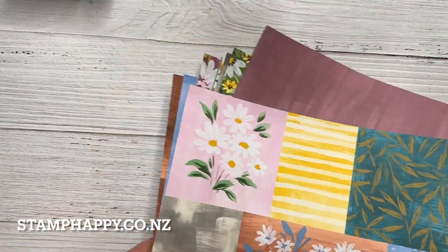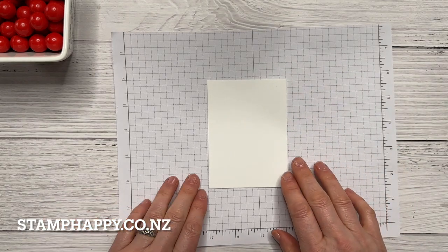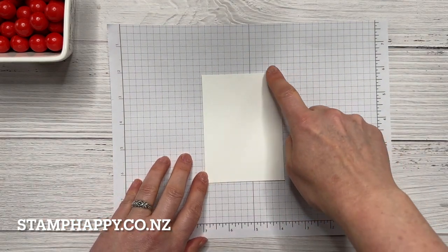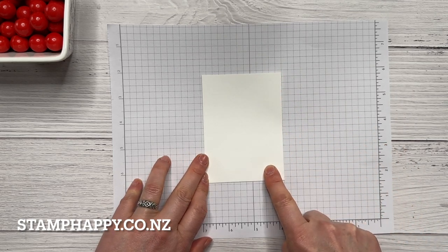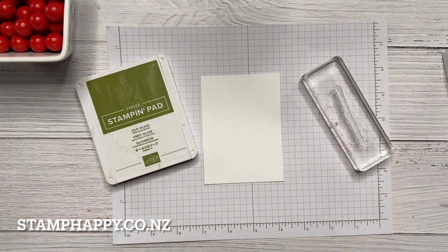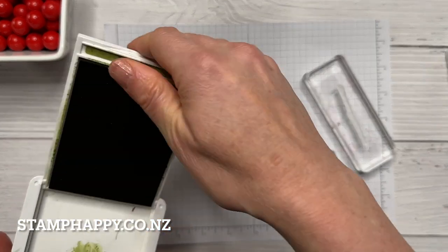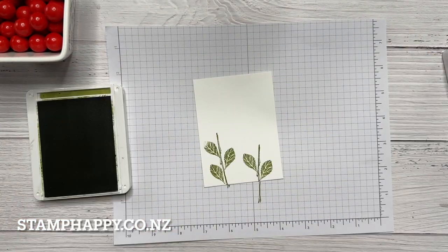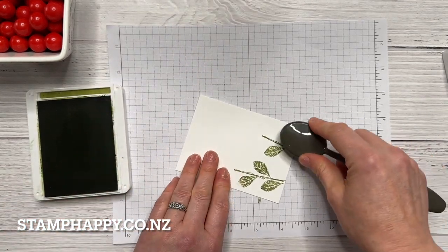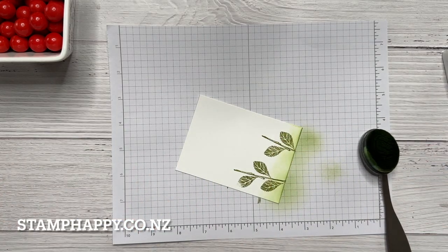All right, let's start with our project. I'm going to start with some stamping. I have a piece of white that is three and one-eighth inch by four and a quarter inch. I'm first going to stamp the stems and the leaves that are part of this stamp set using Old Olive, and before I put that away I'm just going to use a blending brush with a bit of Old Olive at the bottom just to fill in a little bit.